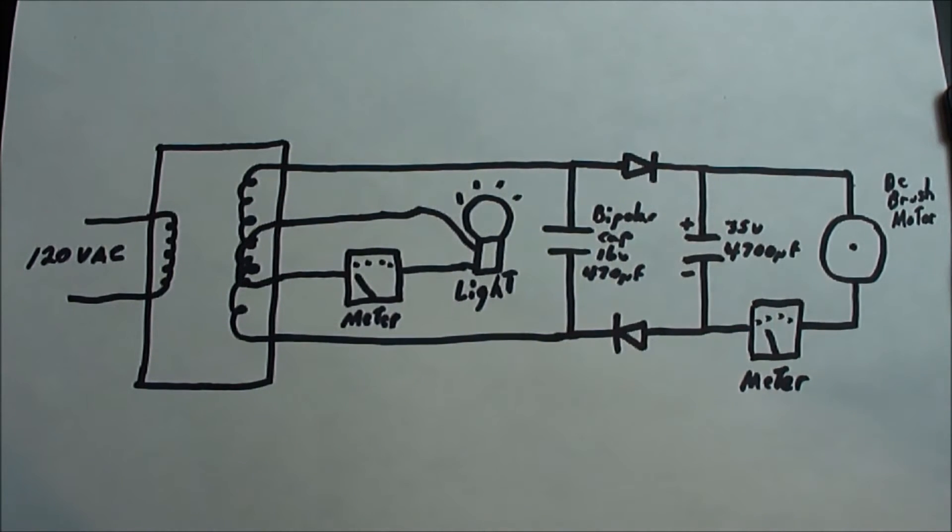There are two different types of loads: the light bulb, which is a regular resistance load, and then the motor. When you put a load on the motor, the current increases. We're going to take a look and see what happens.